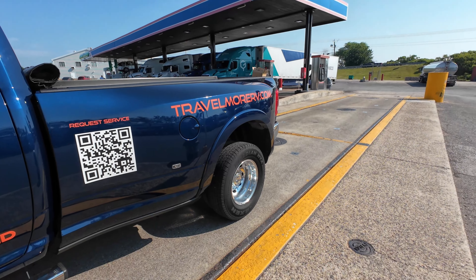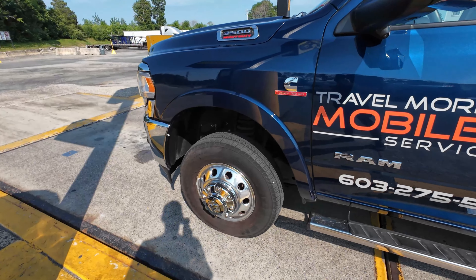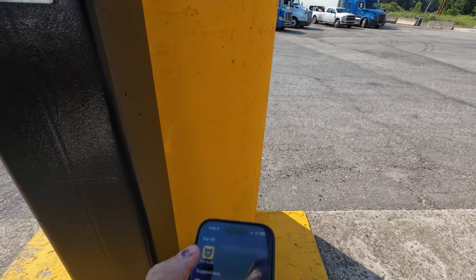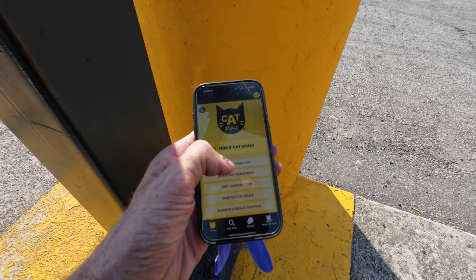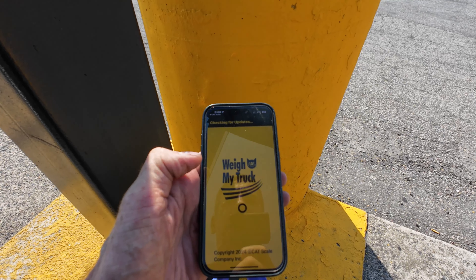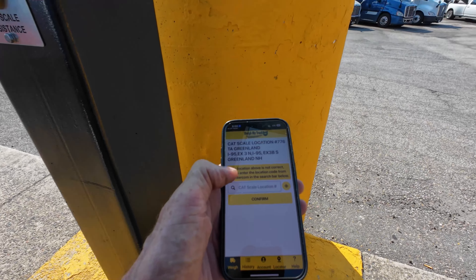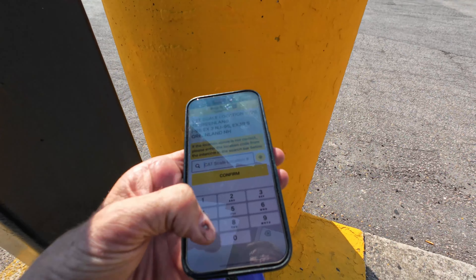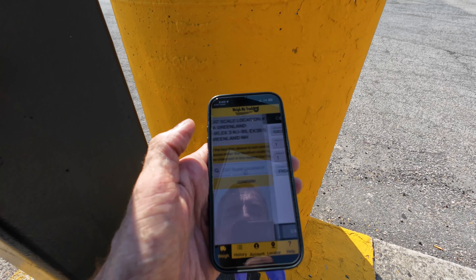Got my drive axle on that part of the scale, got my steer axle on that part of the scale. Now I will open up the app. I'll weigh my truck. Scale number is 776. Hopefully I get the right credit card in here.